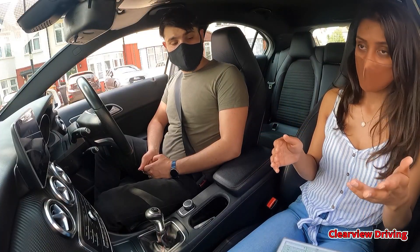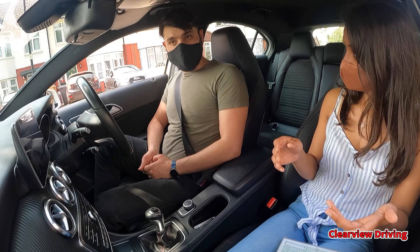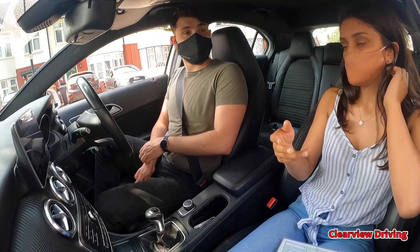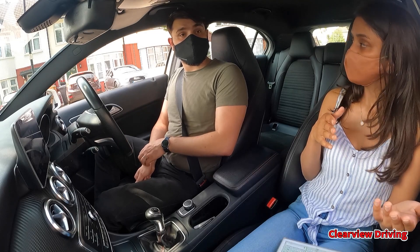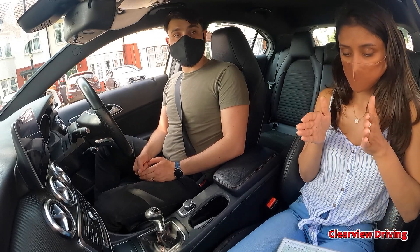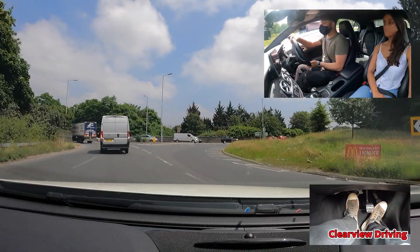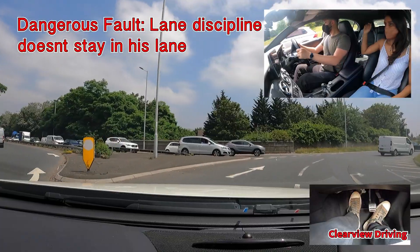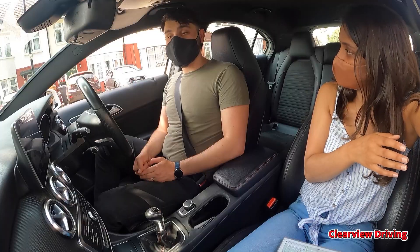Then we had that second exit straight ahead at Willowtree, where you had to wait a little while before we could go in. As you went into the roundabout, you straight-lined that roundabout — you went in straight as opposed to staying in your lane which was over to the left. We've practised that roundabout, so I was expecting you to definitely know that one. But we only ended up there because you went the wrong way.